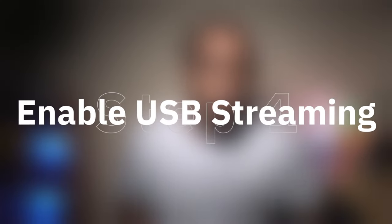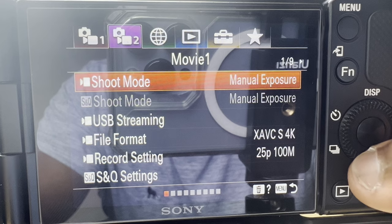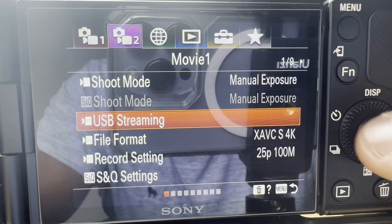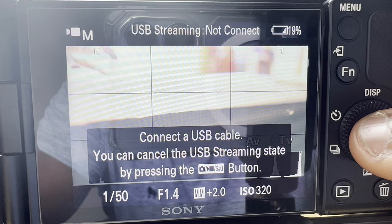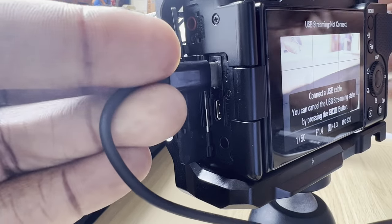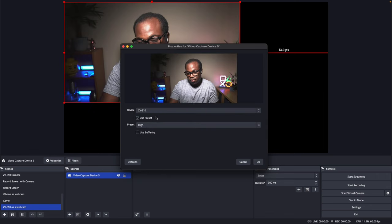And then on to the setup. Step one: enable USB streaming on the camera. On the camera, press the menu button, scroll down to USB streaming, and press the enter button. Your camera will now wait until you've connected the USB cable. Step two: connect the camera to your computer. Use the USB cable to connect the camera to your computer. The camera will automatically be recognised as a webcam or video input device by your computer, as you can see here through OBS.